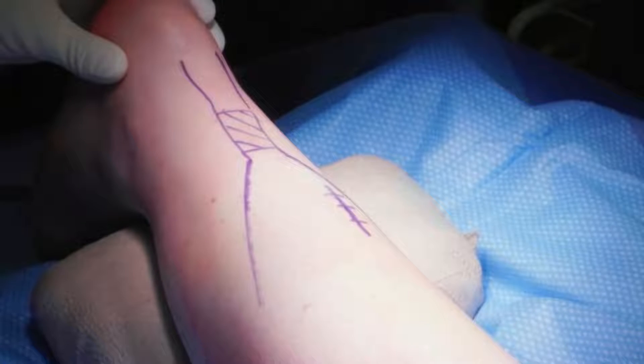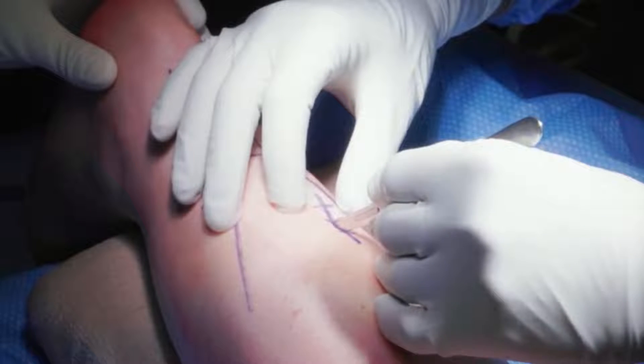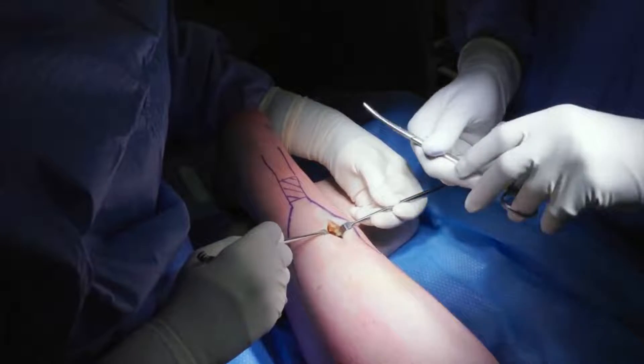A 3cm posteromedial incision is made with a scalpel approximately 5cm proximal to the rupture site. Dissection is carried out through the level of the crural fascia, ensuring to protect the sural nerve if it is visualized.